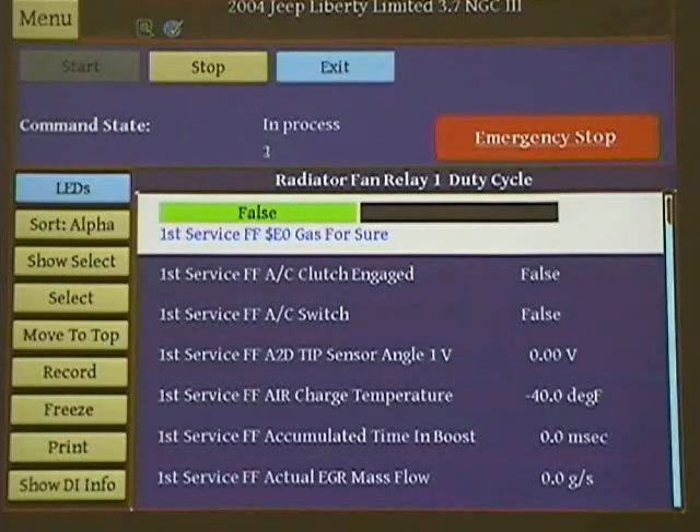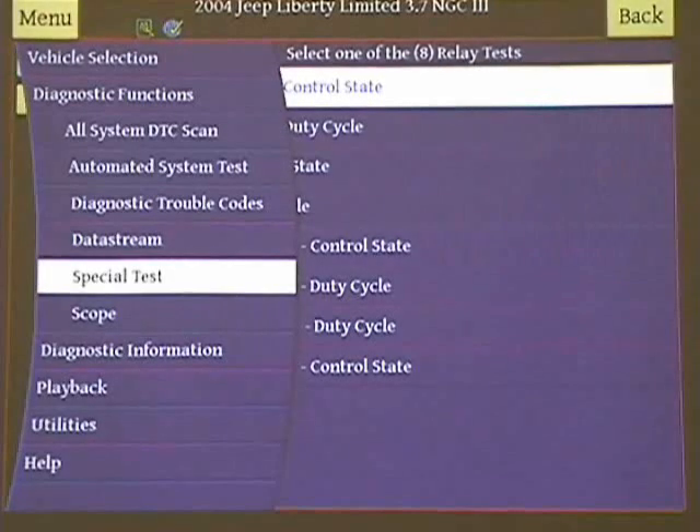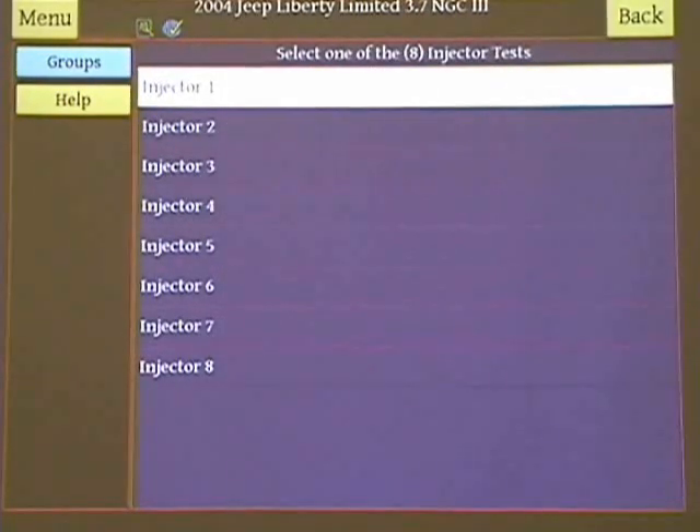I'm just going to exit the procedure. Bi-directional does time out after a certain amount of time. There's a whole bunch of bi-directional options right in special tests, so you can look at injectors — but be careful doing injectors.